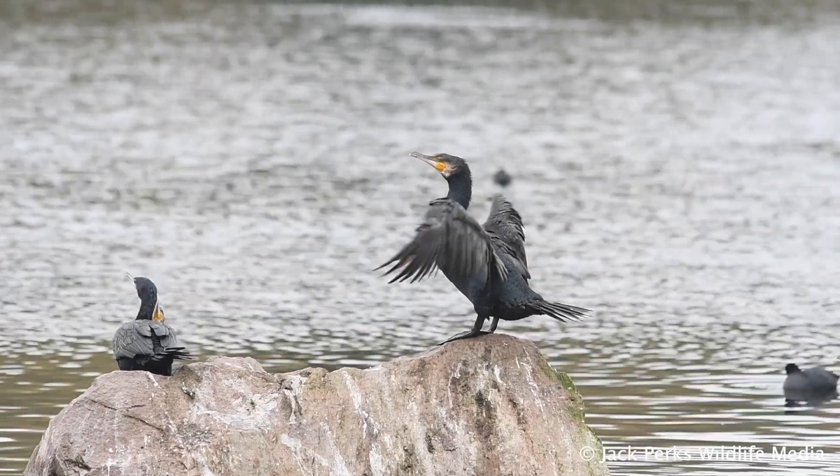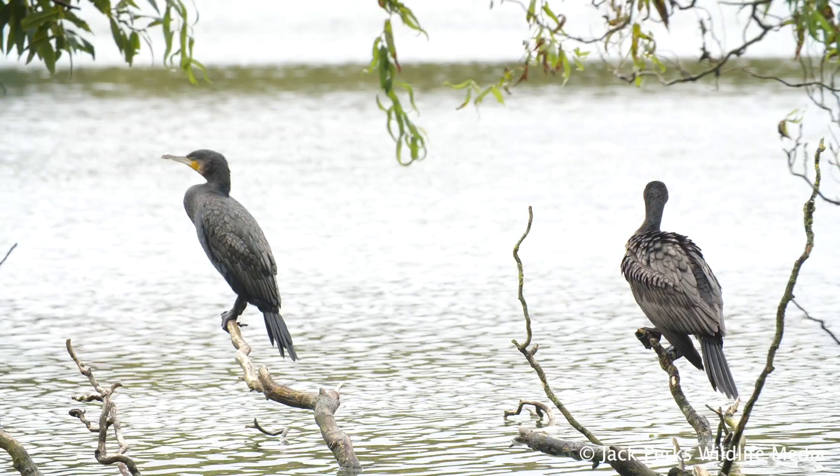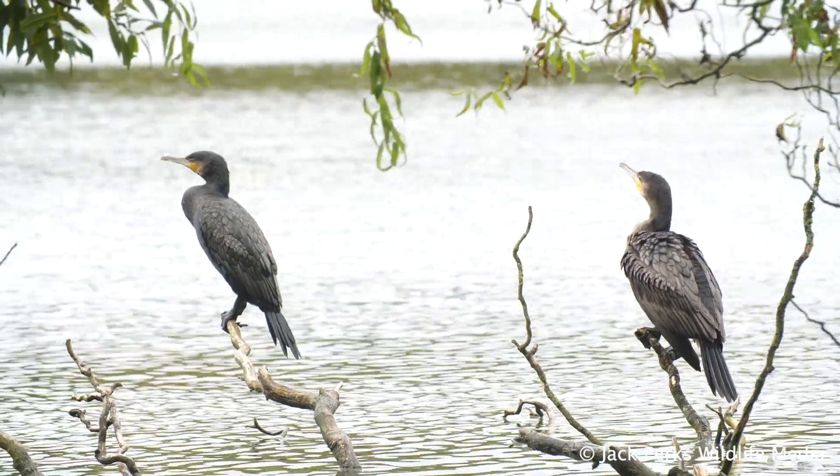Cormorants nest on low cliffs around the coastline or in colonies around trees on lakes and flooded gravel pits.